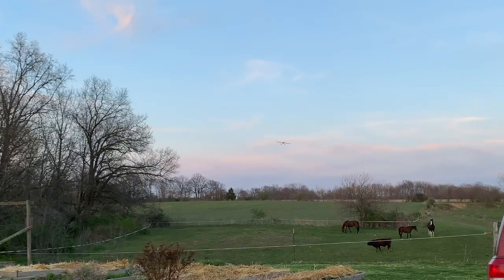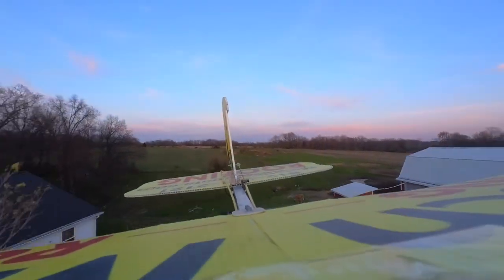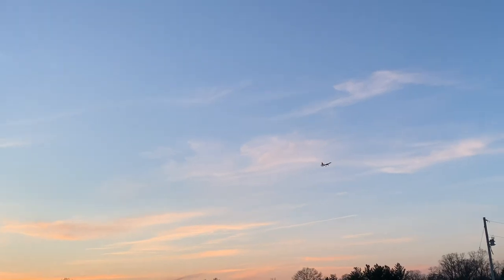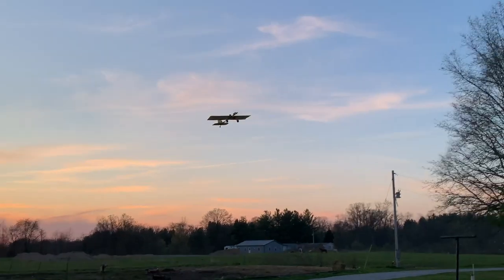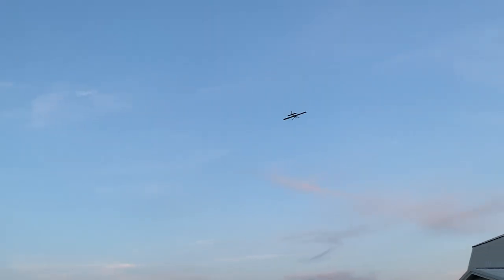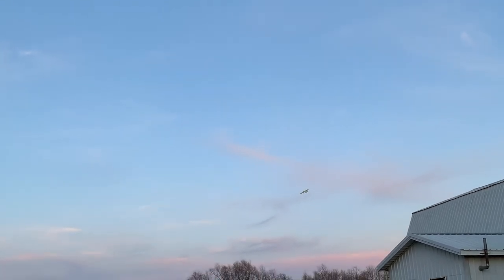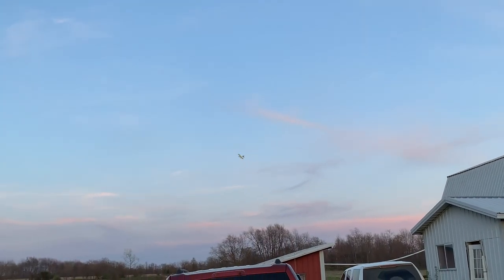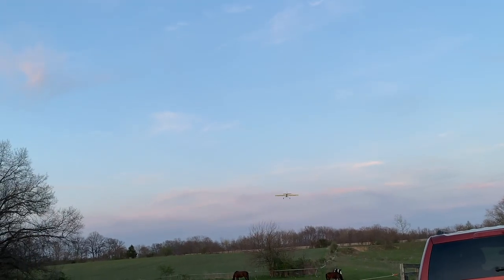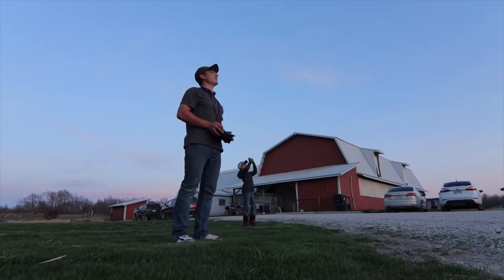I am extremely surprised this thing's flying. I'm like solid full throttle — this is full throttle flying only. I am just barely staying in the air at full throttle. Low pass. Yeah dude, she flies.